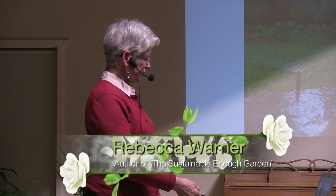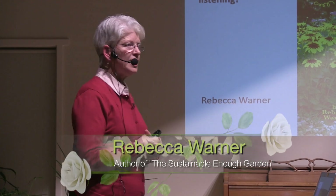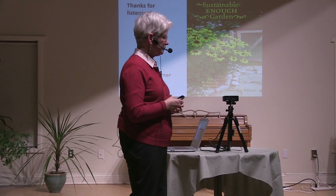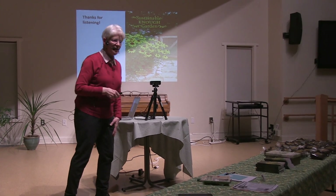There are my sprinklers losing water to evaporation. And that's the end. I hope you'll be interested in some of these ideas and have a look at my book if you'd like more. I brought you a sample of my peat-free potting mix to take home and give it a try. Thank you.